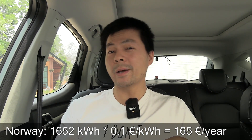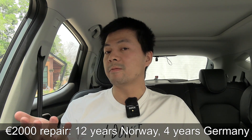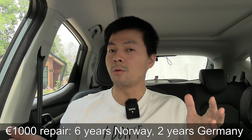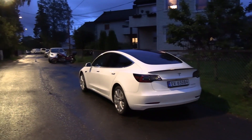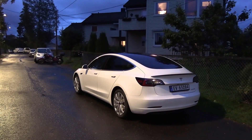Now the worst case: running sentry mode all the time. In Norway, that's about 165 euros per year; in Germany, almost 500 euros per year — quite a lot. With an expensive damage, it takes 12 years in Norway and only 4 years in Germany before electricity costs exceed repair costs. With cheap damage, it's 6 years in Norway and 2 years in Germany. So lots of numbers, but the worst case is if you have an inexpensive repair and have to run sentry mode all the time — then for some cases it's not worth running it. But for most cases, I think it is worth running, even spending a little extra energy.